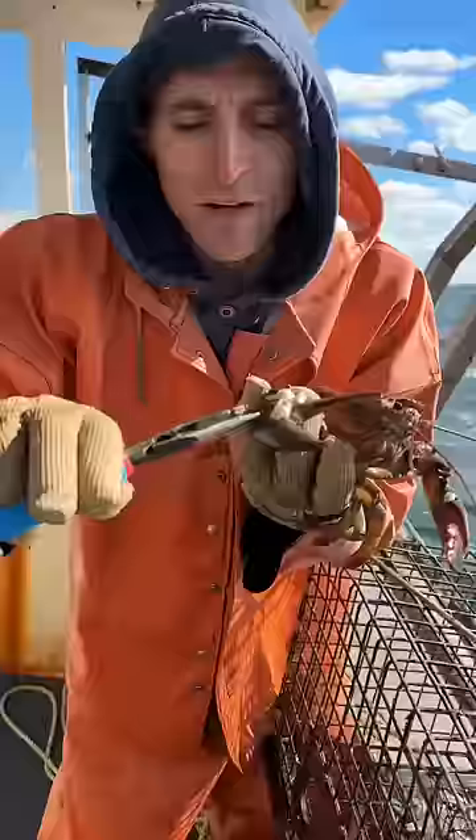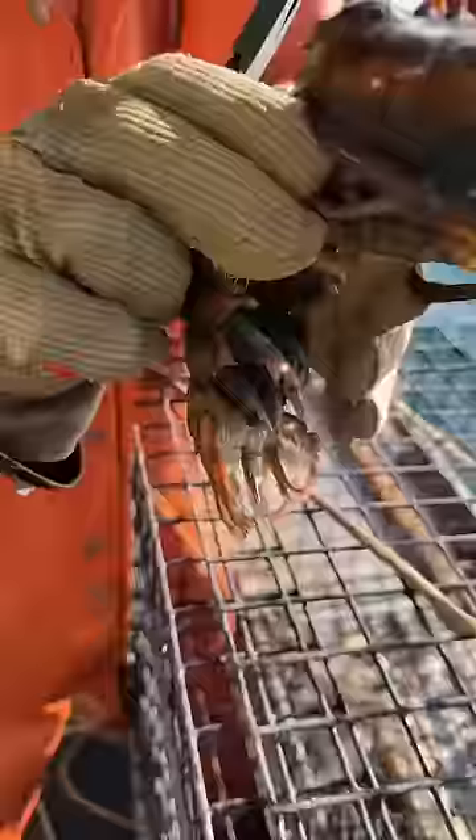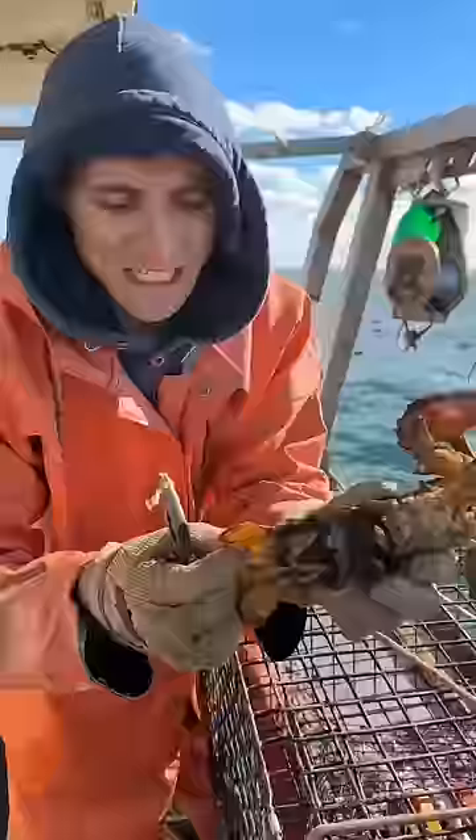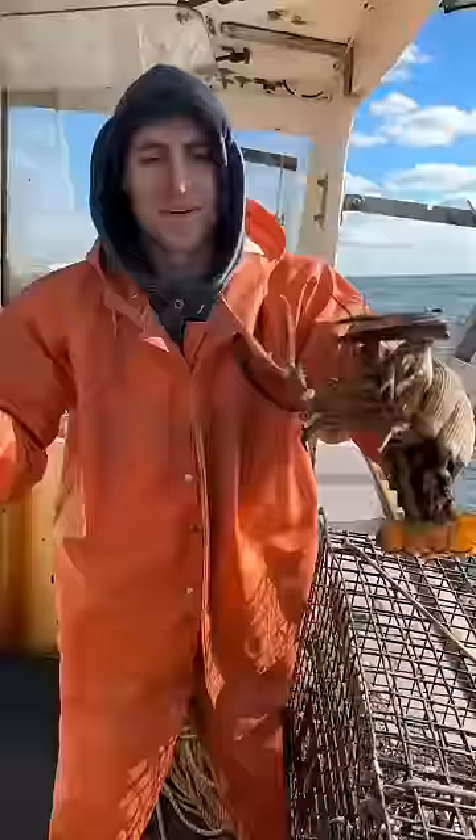We're going to help her out. She's all cleaned up. If she has no notch, we're going to give her one. That notch will protect her — she's now safe to breed for the rest of her life. We're going to give her a snack and we're going to send her on her way.